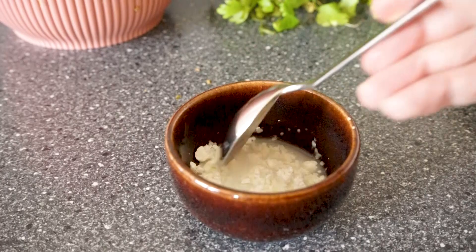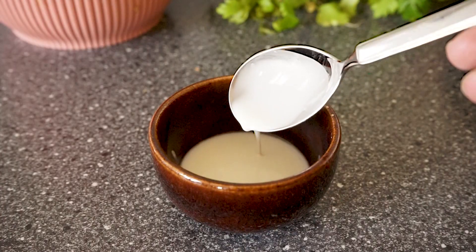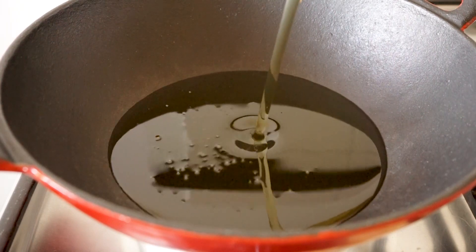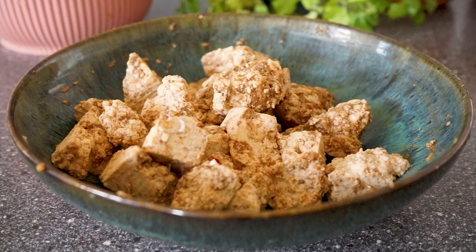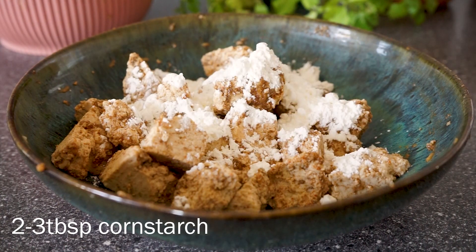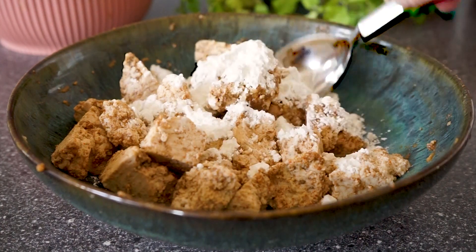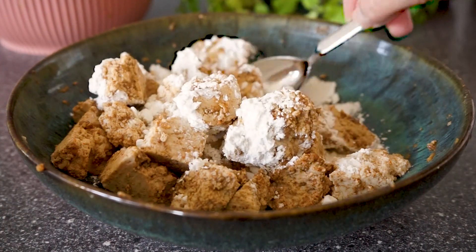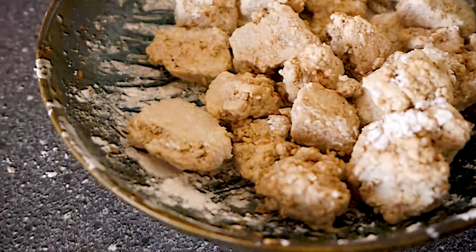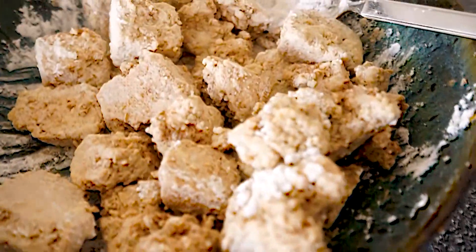I'm also preparing a cornstarch slurry to thicken the sauce later on, so I'm adding cornstarch and some water and just mixing it up. Then to a wok or pan, add oil and heat it up to fry the tofu. To the marinated tofu, add enough cornstarch to coat everything — about two to three tablespoons — and carefully mix. The tofu will soak up some of the cornstarch, but that's okay.